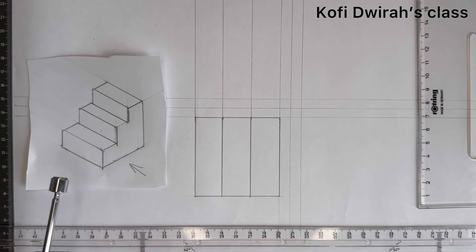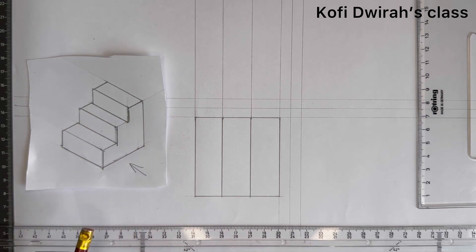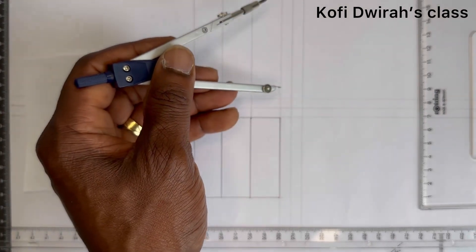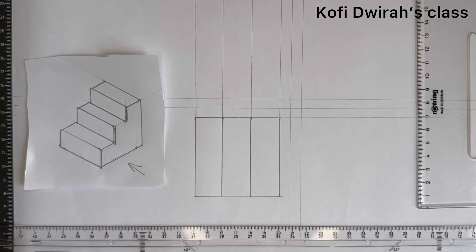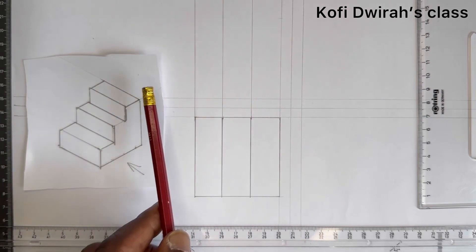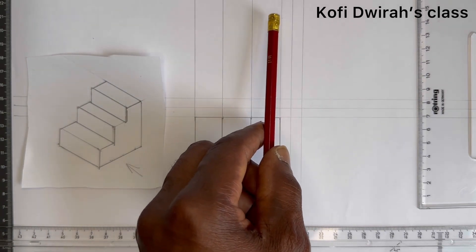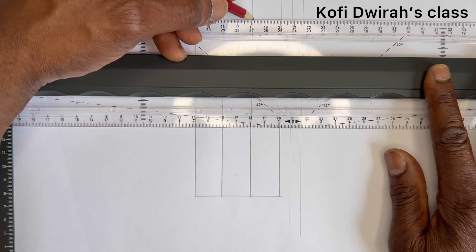For the front view, you are going to see this area and this area. We consider the distance from here to here, which is 60 millimeters. With your compass or divider, measure 60 millimeters. From here mark 60 millimeters. The distance from here to this side — you get your 60 millimeters and draw a line with your T-square to this end.